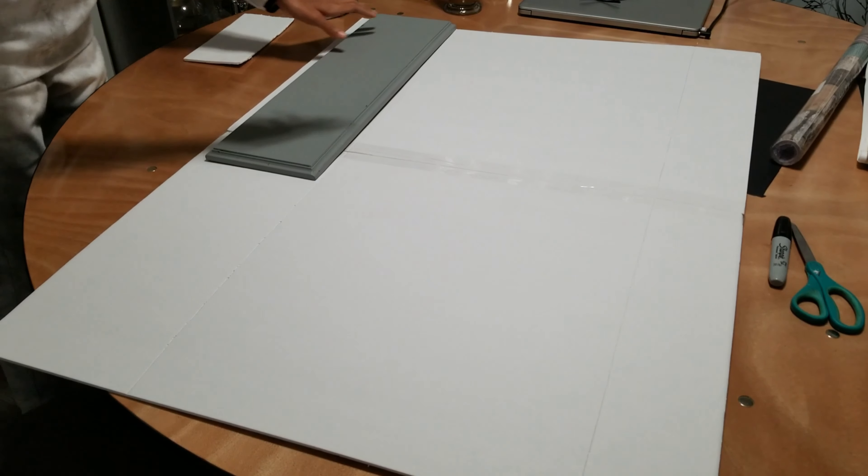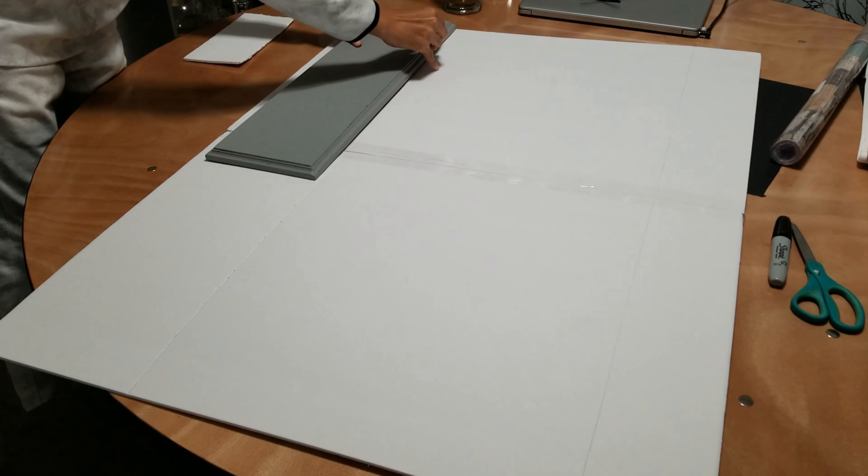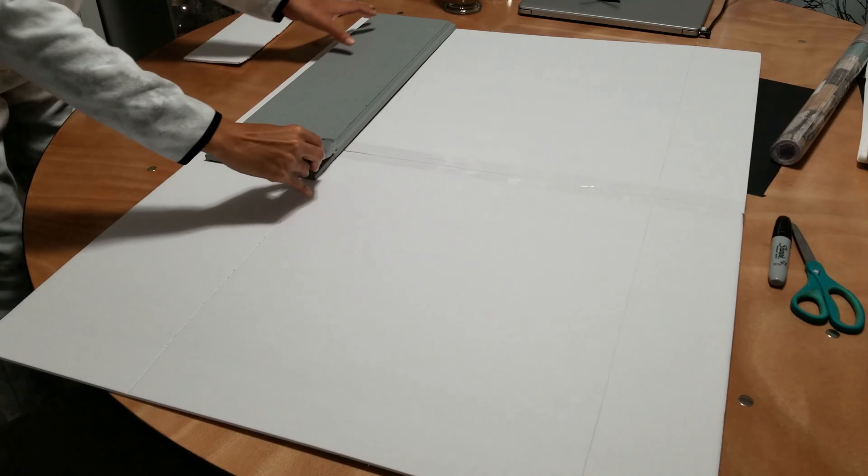Here, I'm using a straight edge to score the boards, but I'm not cutting all the way through because I only want the board to bend at the score lines.